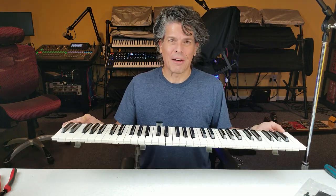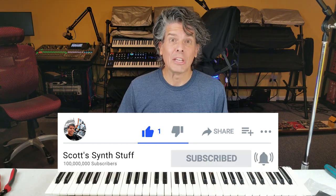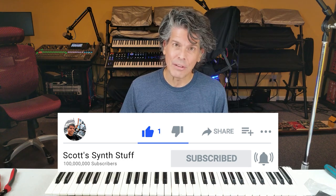And that's it — that's everything you need to know about synthesizer keybeds. If you like what you saw, please click like, subscribe, and click the little bell so you get notified every time we post one of these videos. If you have any questions, comments, or suggestions, please leave them in the comments section below — I definitely read and reply to all those comments. Thanks for watching.